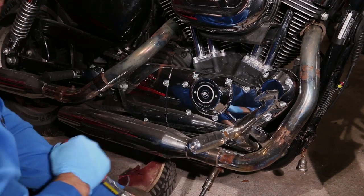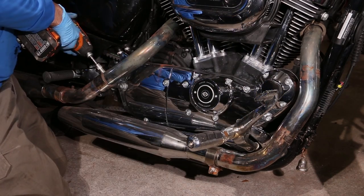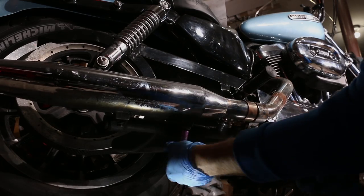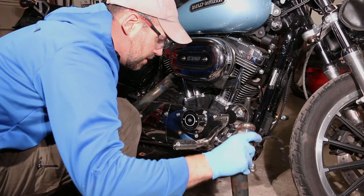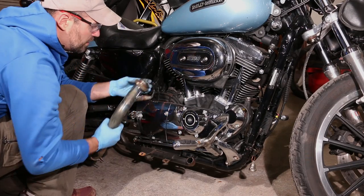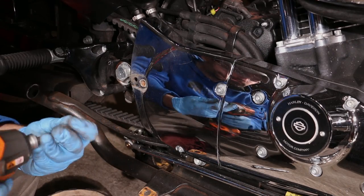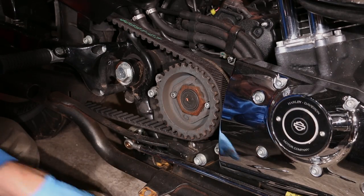Nine sixteenths. One more right here. Got some bolts under here we're gonna have to remove. Five sixteenths Allen on this big bolt. Three sixteenths on these two. And these two bolts are the ones that are going.